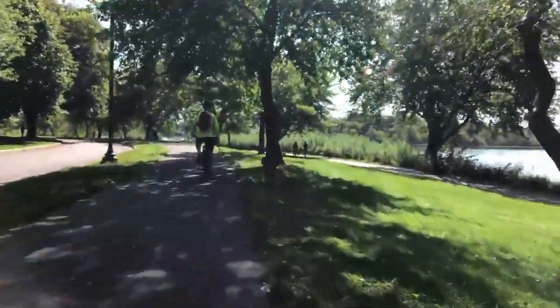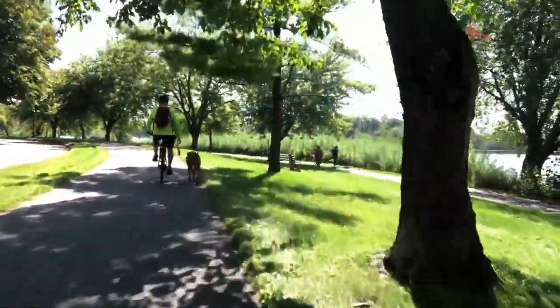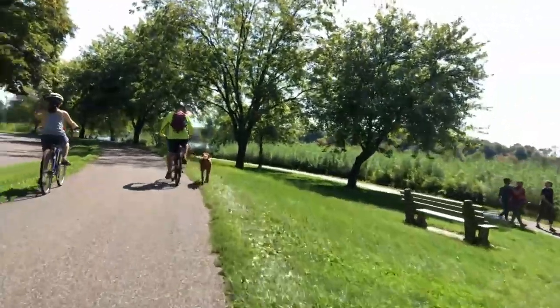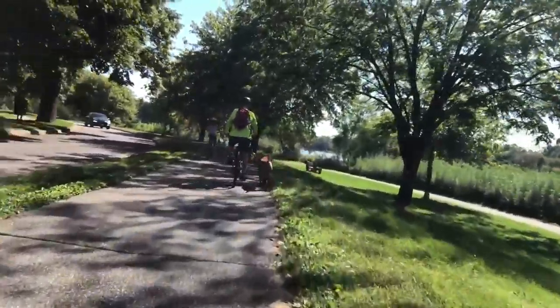We have a stretch where not much happens — just some people passing on the left and pedestrians on the right without dogs — so we make pretty good time.